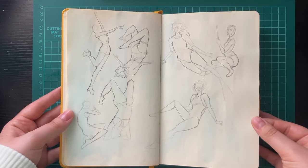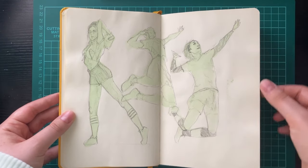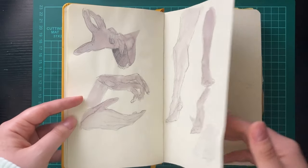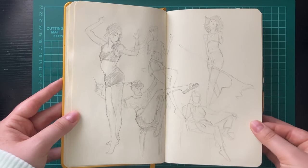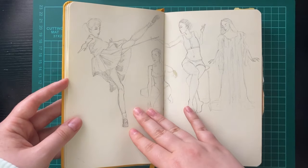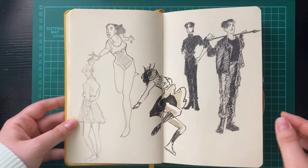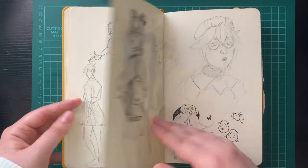These first few pages are all figure drawing sketches. When I started this sketchbook I was still in my wannabe concept artist phase, and I was practicing anatomy — hands, feet, movement, and dynamics. I was really trying to improve my skills because I felt I was still lacking in anatomy, and I was dedicating every day to one spread or more.